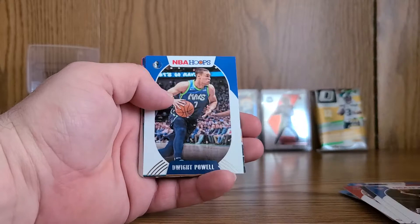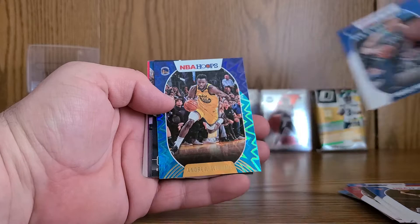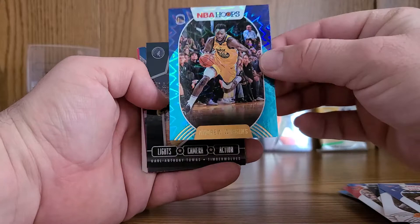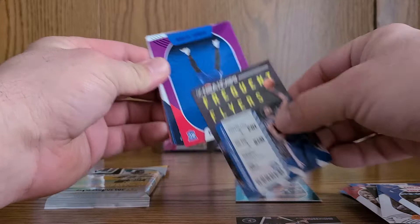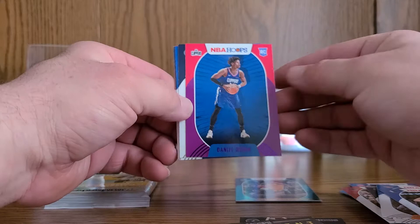Malik Beasley, Mitchell Robinson, Dwight Powell — a little Golden State Warriors action, Andrew Wiggins. Not the greatest pull but okay. Karl-Anthony Towns. We've got a Frequent Flyers insert of Joel Embiid, and look at this — a Daniel O'Toole from the Clippers, purple rookie. Not bad.